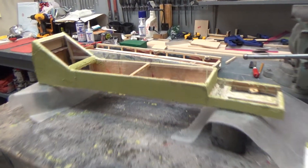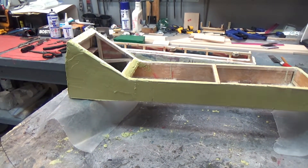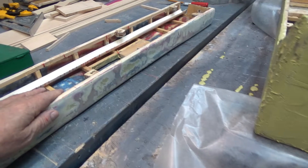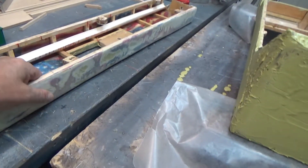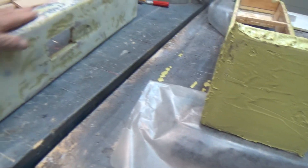I sanded it on the DA with pretty much 80 grit. There are some areas where if you keep going down you're just going to wear through, so you're just going to have to give up and start mudding. You're not going to get it perfectly smooth because of the area you're in — the mud's going to do that.